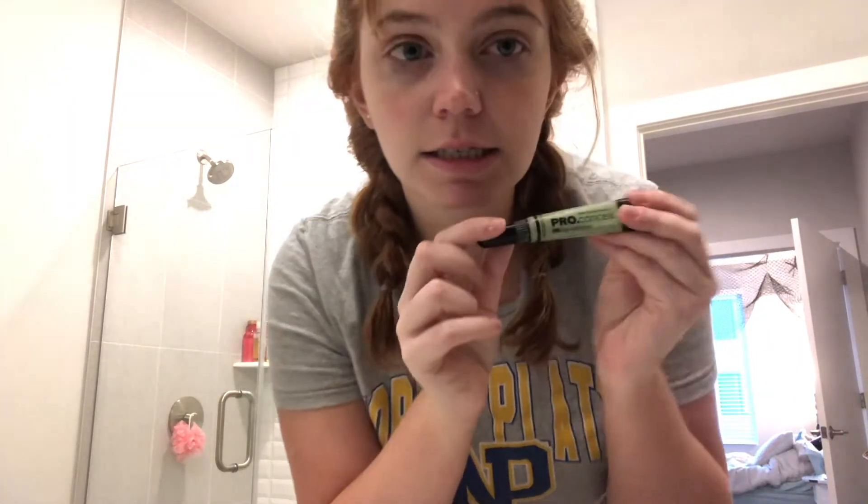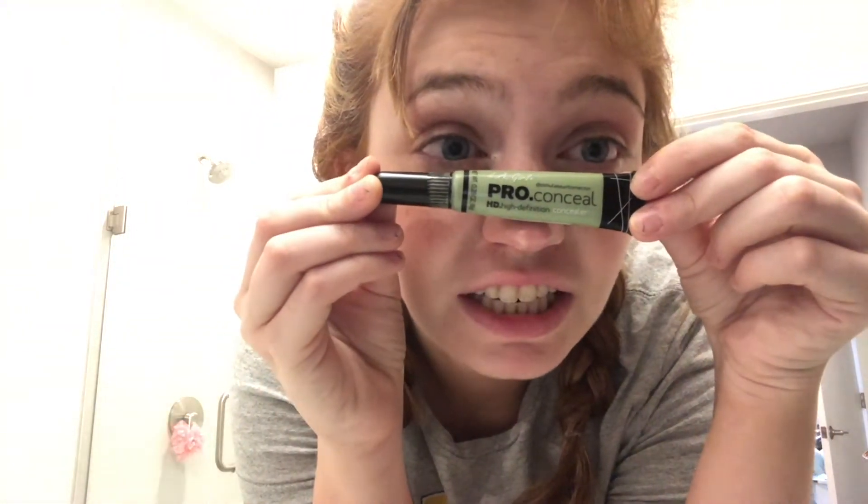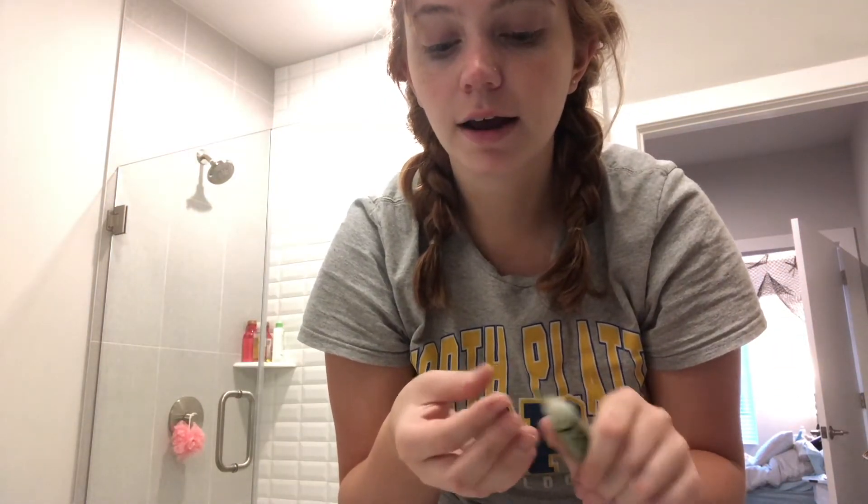I'm probably going to forget something since it's 7am. Next up, I color correct my face before I put any foundation on, and I do this for all of the princesses. I go in with the LA Girl Pro Conceal High Definition Concealer in the shade green, and I put that on the spots of my face that are the most red. Because I'm a redhead I have red undertones — if you have olive skin you probably don't need this, but it's also really helpful for covering pimples.